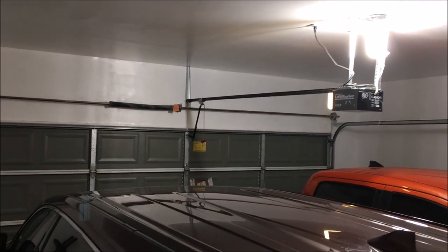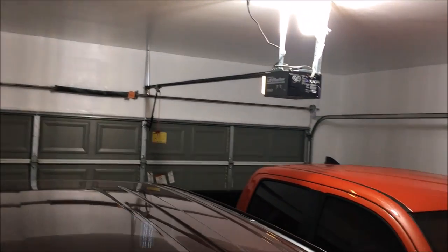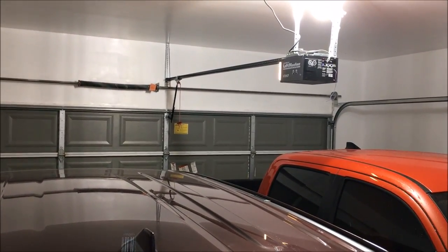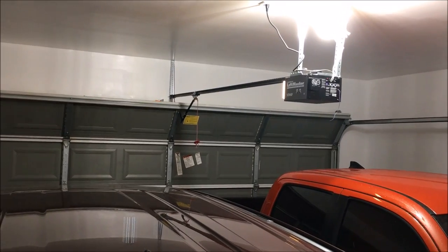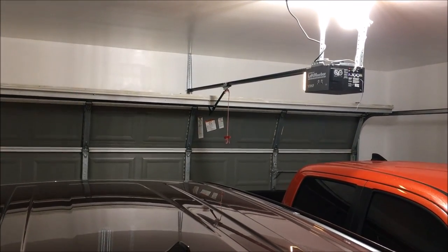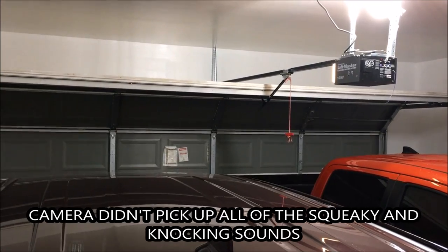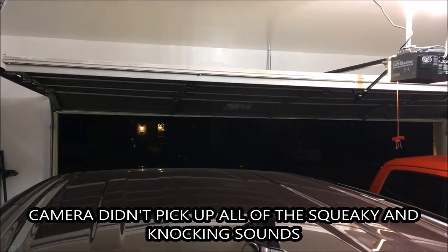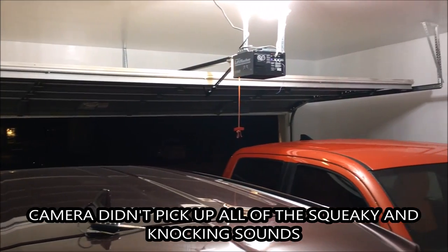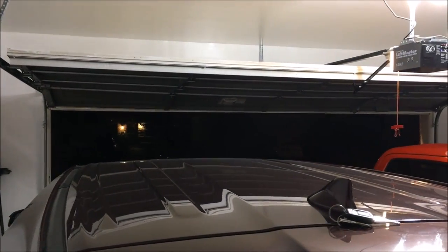All right guys, here's the garage door right here. First I want to show you real quick how squeaky it is when I open it — ready for it? As you can see, it's extremely loud and I hope the camera caught the squeakiness.